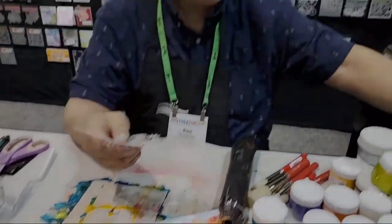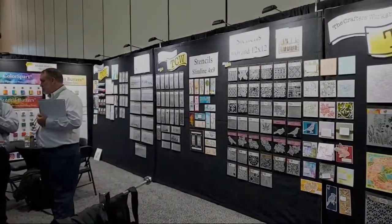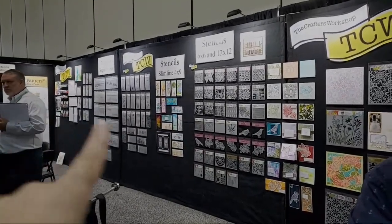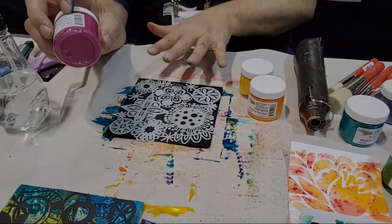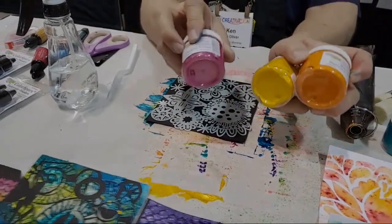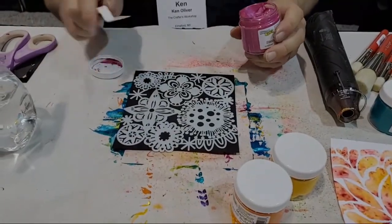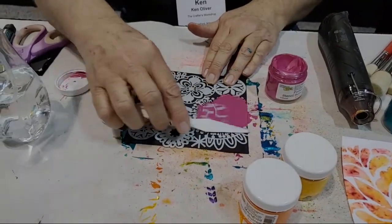We're in the Crafters Workshop while he's getting all of his supplies out. They have all their amazing stencil butters, but it also pairs wonderfully with all of the stencils they have in the background. There are slimline, cake size, sign, 6x6, and 12x12 as well. I'm working with the 6x6 and I'm using stencil butter on black cardstock. I've chosen a warm color palette that is fuchsia, gamboge, and miracle. I'm just going to take a palette knife and lightly apply a little bit of the stencil butter on my stencil.